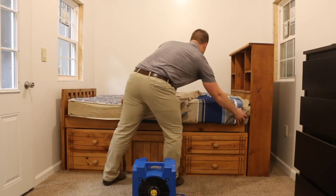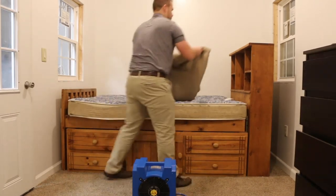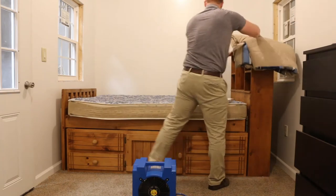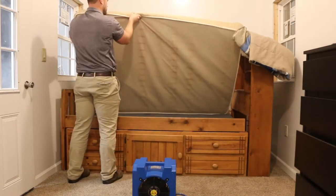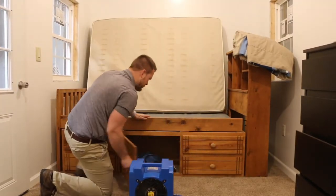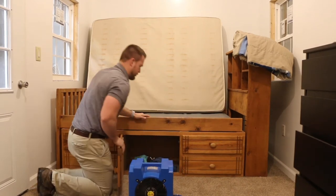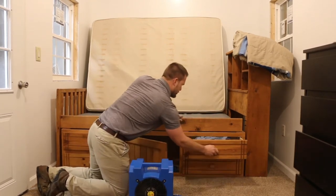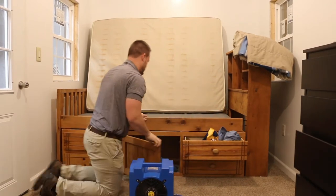You'll want to separate the bed from the box springs to ensure heated air is delivered across all surfaces along the bed. In addition to separating the bed from the box spring, fluff clothes that are placed on the floor, open drawers, and direct airflow accordingly if cool spots are detected.